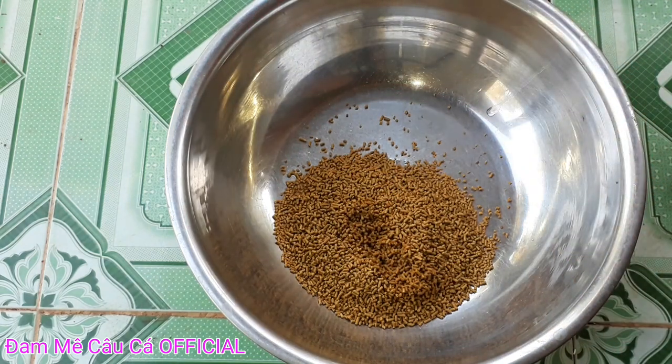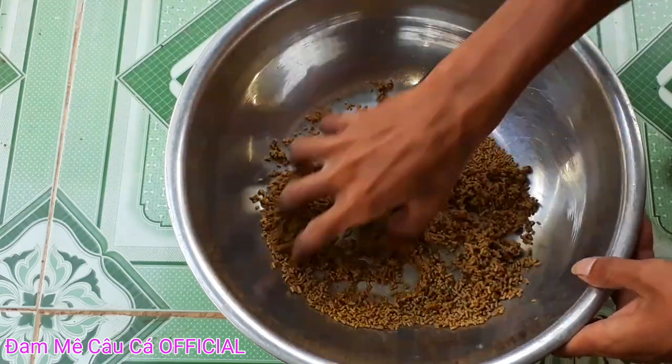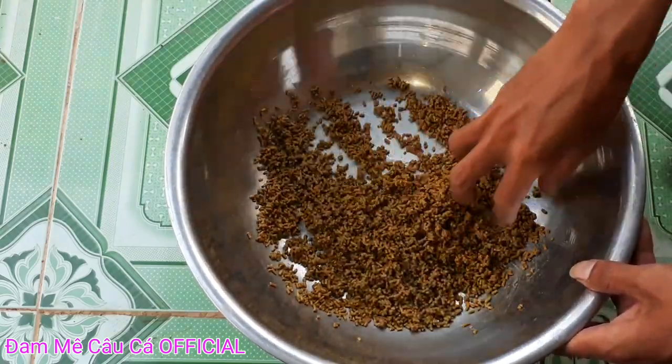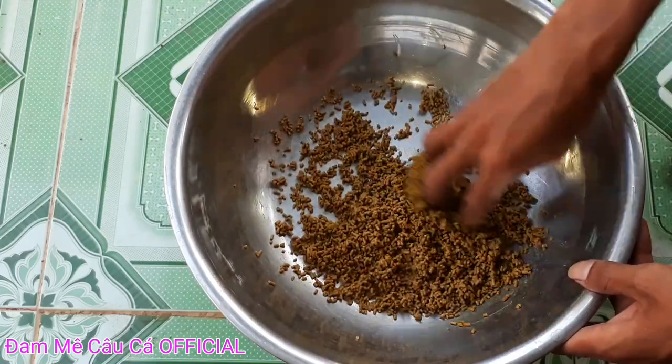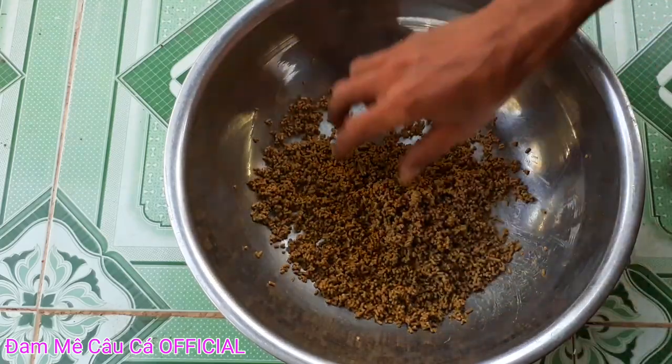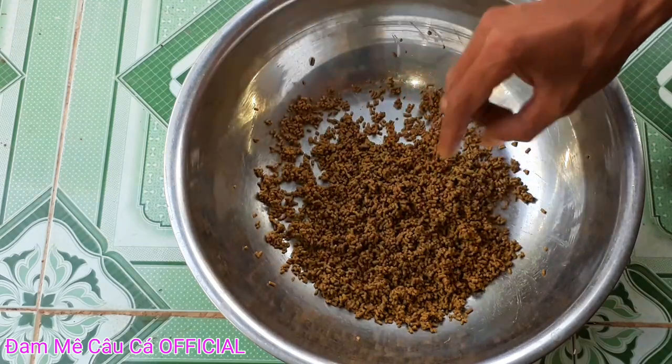Các bạn trộn đều lên cho cắm chim ta nó nở ra nha các bạn, các bạn để khoảng 2 phút cho cắm chim ta nở ra nha.